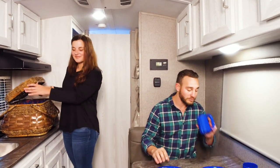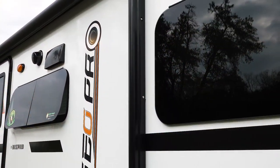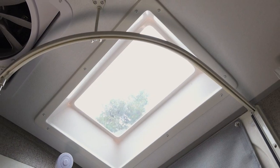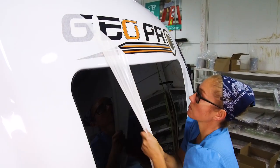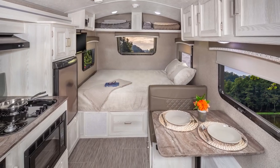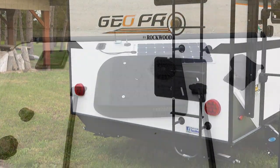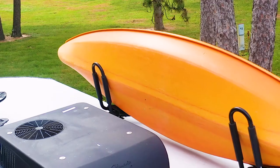It doesn't stop with our top-of-the-line construction process. We also include many standard features with your GeoPro. With Rockwood's GeoPro, you also get more windows, a windshield, and a skylight where available for better ventilation and light — a step ahead of the competition all the way. The GeoPro also leads the way with popular standards and options, like exterior ladders and available crossbars for storage or carrying your toys.